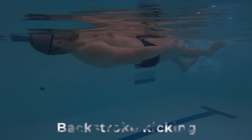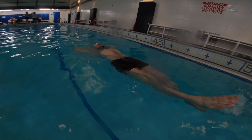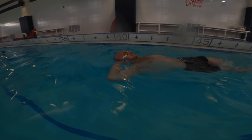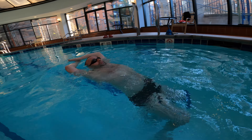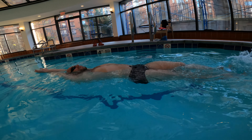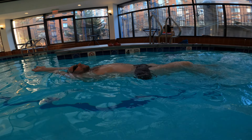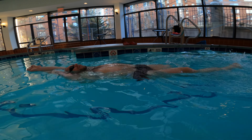Practice these simple yet effective drills to find any flaws in your floating technique. Practice kicking on your back while keeping your arms down by your sides. Try kicking with your elbows bent and your arms cradling your head. Also, practice kicking with your arms extended behind you. Keep your body aligned and submerged inside the water with only your face staying dry.